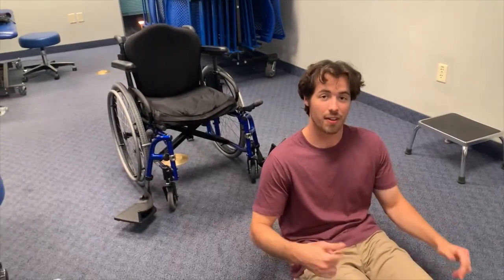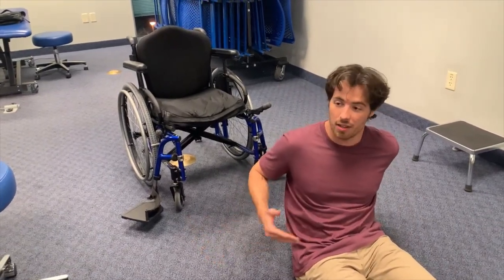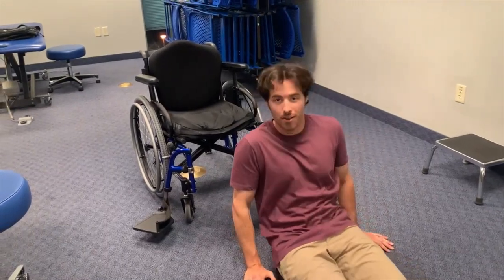Alright, so if you find yourself down on the ground and you're paralyzed from T10 below, what you're going to want to do is try to drag yourself back to your wheelchair, and the most efficient way to do that is going to be dragging yourself backwards, kind of like this.